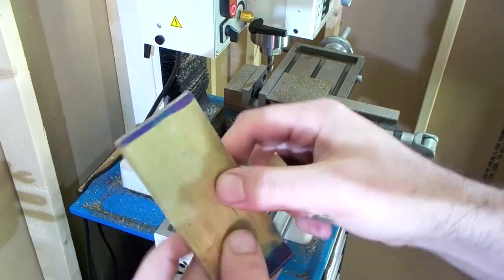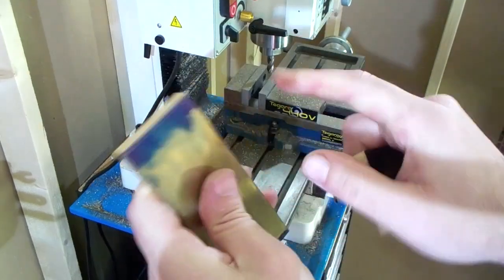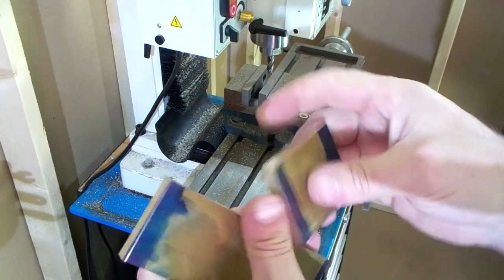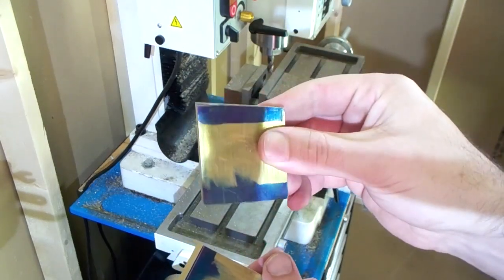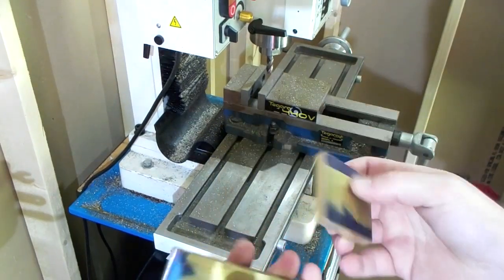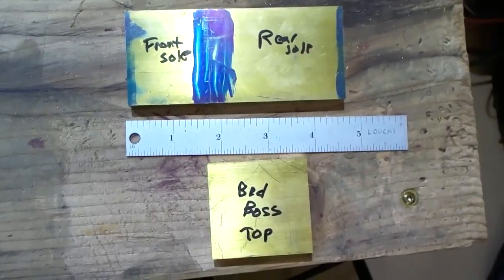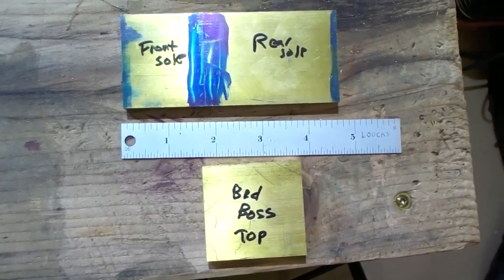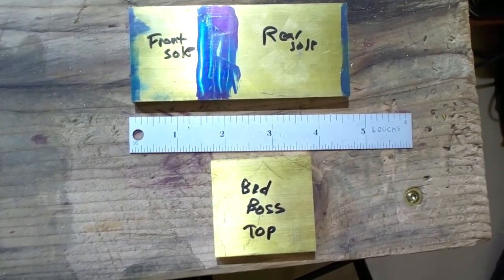Nice and cleaned up. Now we're just going to clean up the edges. Don't worry about getting to length yet - you could try to get to two inches but the length doesn't really matter too much as long as you're close. All right, we got everything squared up. The bed boss is about two inches.